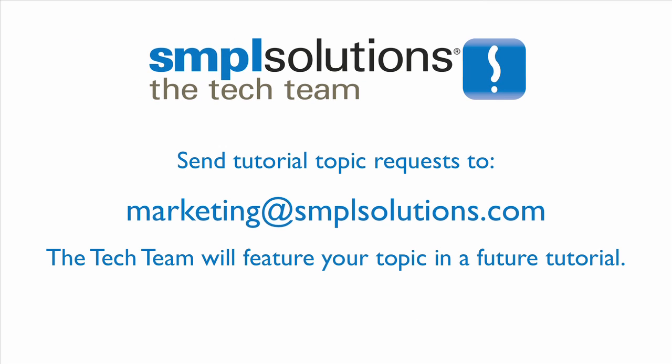Do you have a request for a do-it-yourself video tutorial topic? Send the topic you'd like us to feature to marketing@simplesolutions.com.